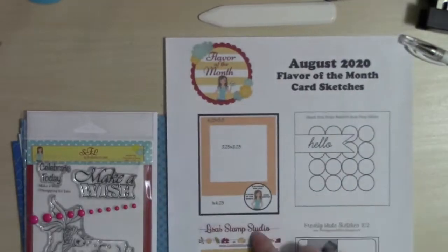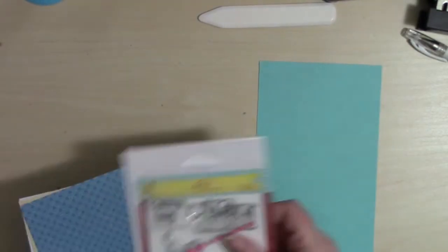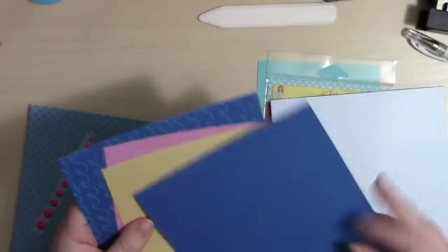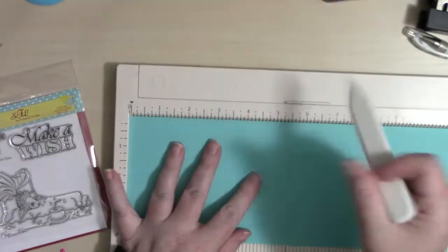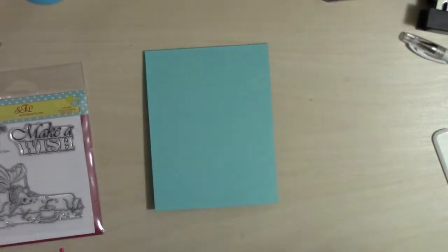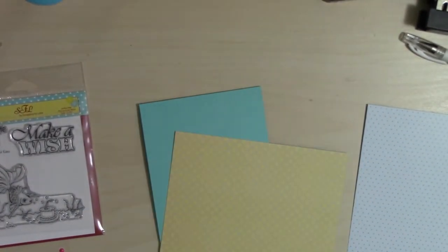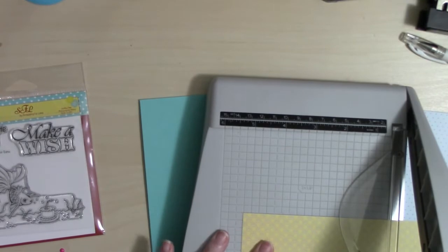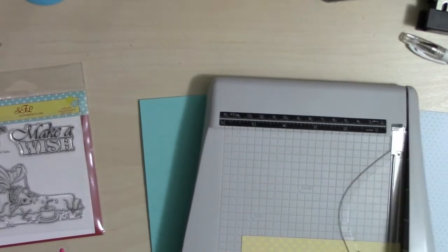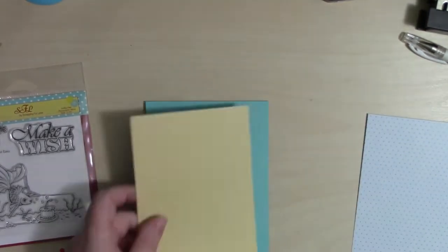Moving on to card number three — I'm using sketch number one. My initial thought for this was I was going to make it a shaker piece, and I pretty much go through it like it's a shaker piece until I have to add the sequins on the inside.